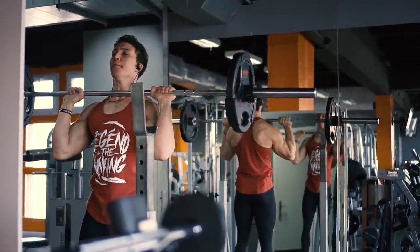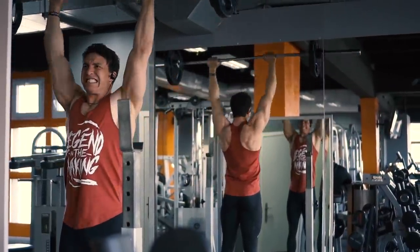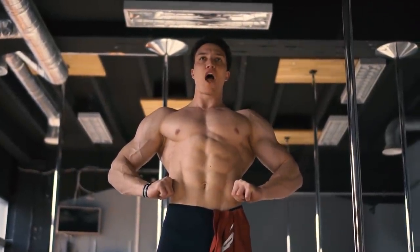Główna baza w treningach na barki to są wyciskania żołnierskie wszelkiego rodzaju — takie presy. Również wyciskanie na skosie górnym na hantle. Udało mi się troszkę poprawić, jak widzicie, całą tą strukturę.